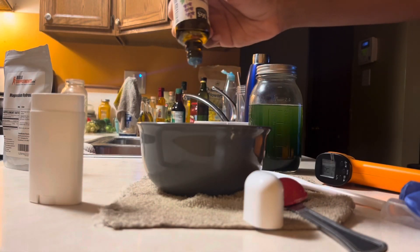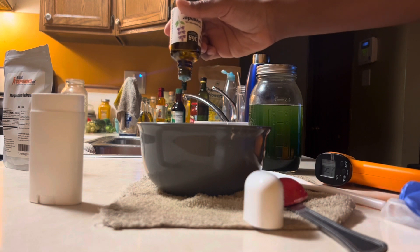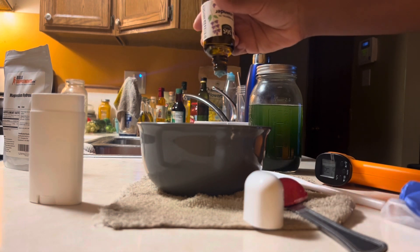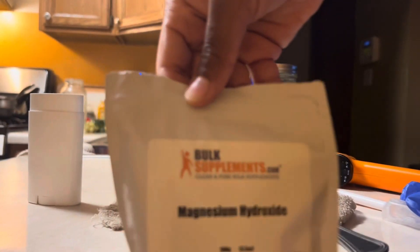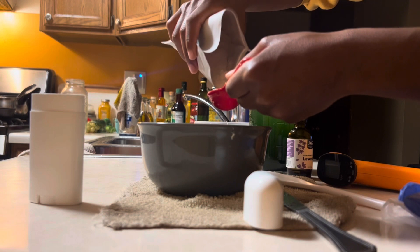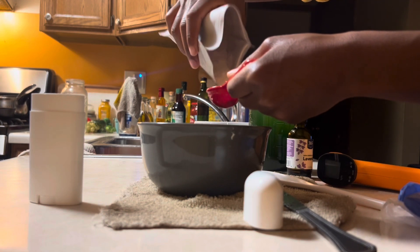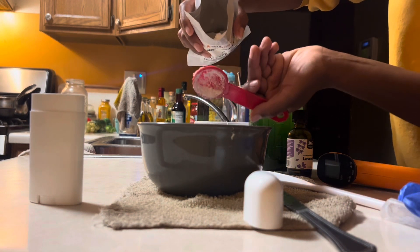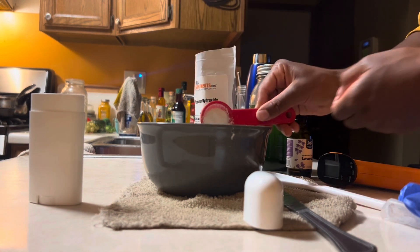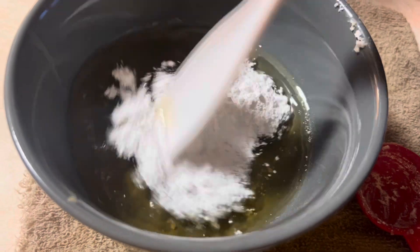I added in 45 drops of essential oil — you can do 45 to 60; the more you add, the stronger it'll be. Then we're going to add in our active ingredient, which is the magnesium hydroxide. Now, once you add this in, it's going to solidify quickly, so you need to be ready to pour. Make sure your deodorant tube is already set up and ready to go.